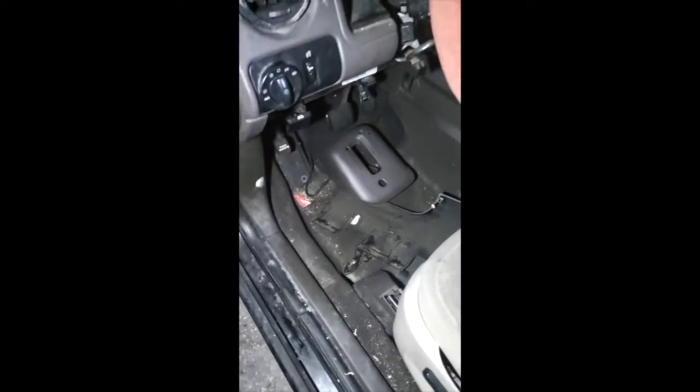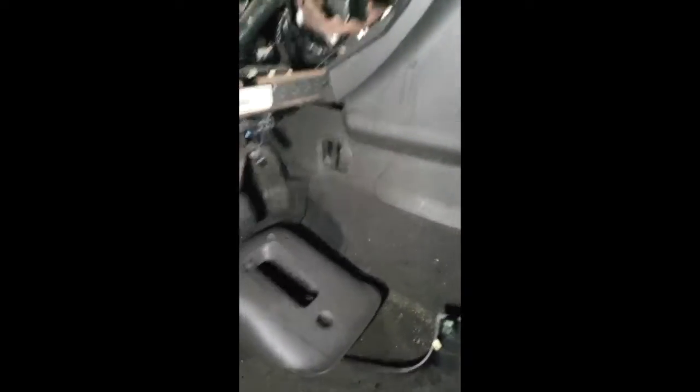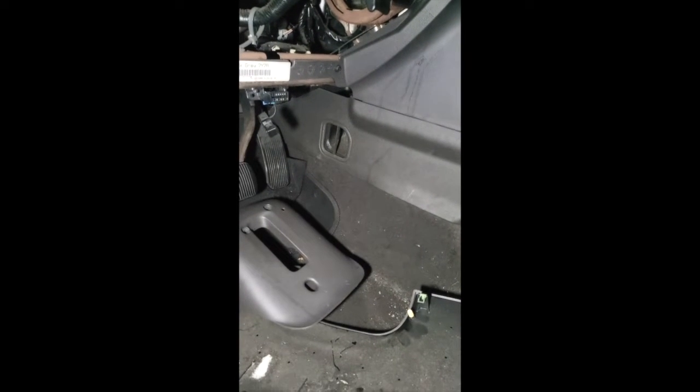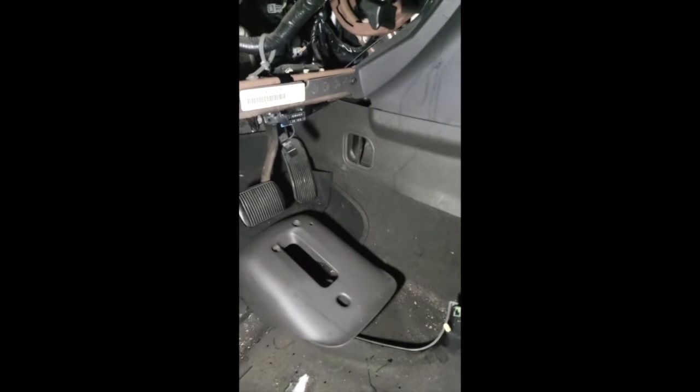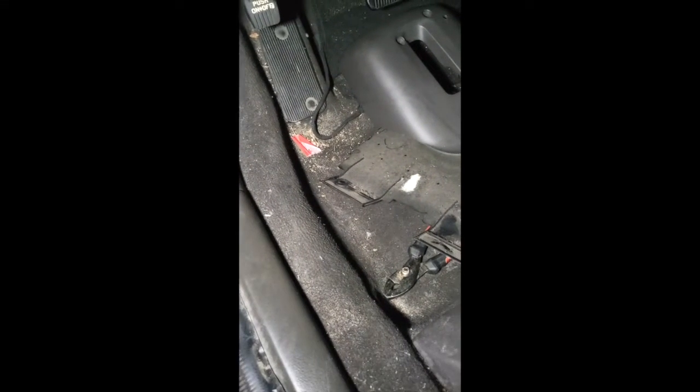So I just fixed my truck. This is a 2008 Ford Taurus X Select. This is such a hard truck to find mechanical tips on because this truck was supposed to be a Ford Freestyle, but then they changed it at the last minute to a Ford Taurus X. So it's so hard to find mechanic information about it.